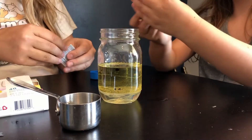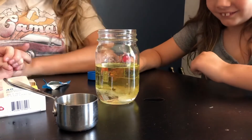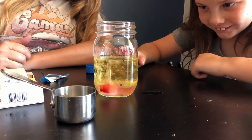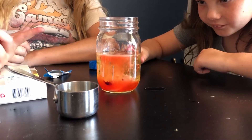Grab your Alka-Seltzer tablet and go ahead and drop that in, Parker. This is fireworks in the jar — that one's more like a lava lamp in the jar!